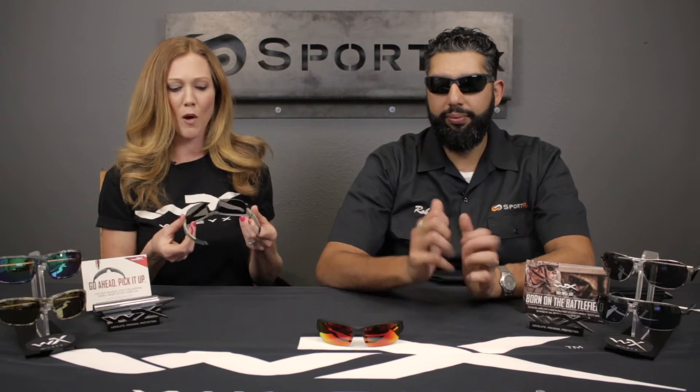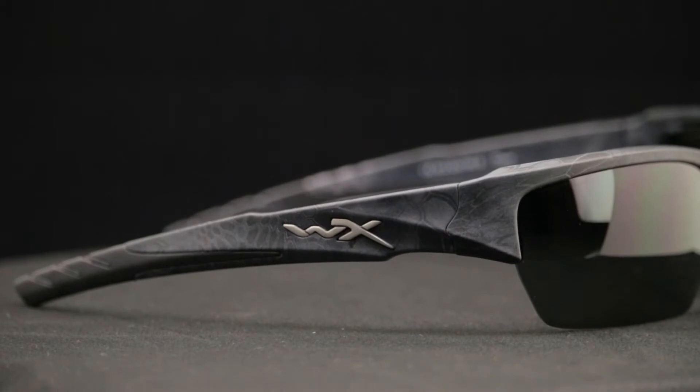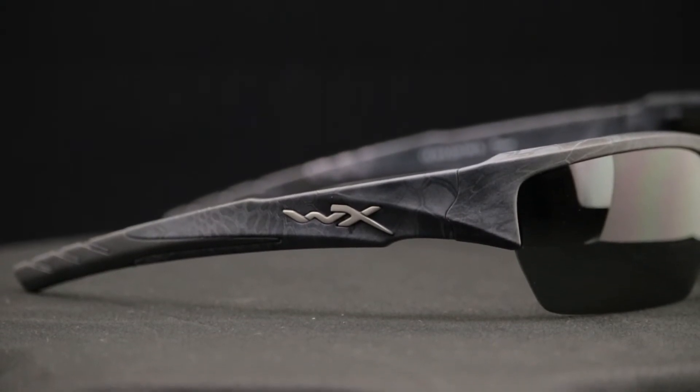Let me tell you a little bit about this frame style. This frame is ANSI certified, the lenses are polycarbonate, and ANSI certified basically means that it's safety tested and can be worn for on-the-job safety. Of course you could also wear it in any daily environment where you just want to have a cool pair of shades. They're going to be super durable, super tough, and protect your eyes way more than the average pair of sunglasses.